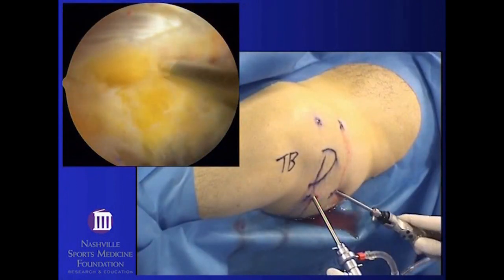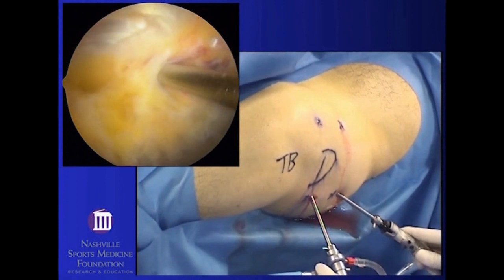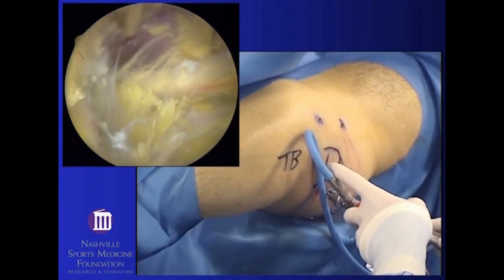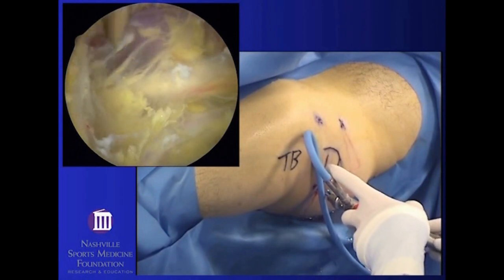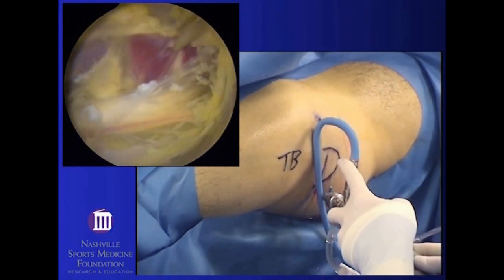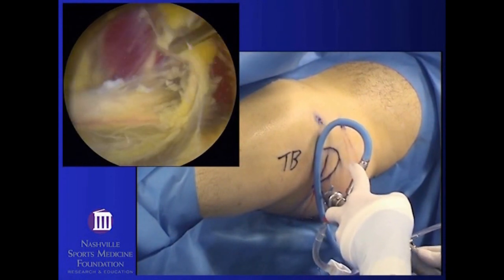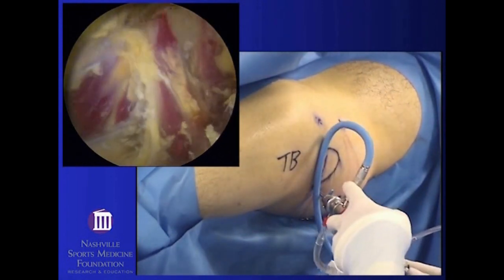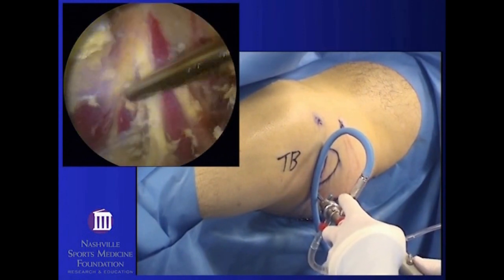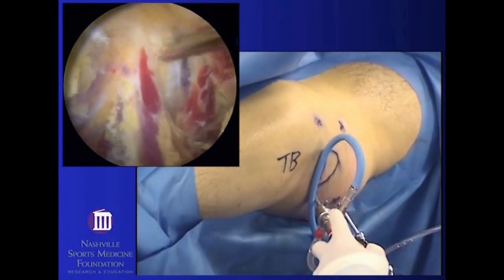Once this tissue is cleared, the sciatic nerve will come into view running horizontally at the bottom of the screen. That's the nerve running across the bottom, with a small nutrient vessel within its substance. The piriformis will be running perpendicular to the nerve, running from top to bottom. This is the lower edge of the piriformis over the top of the sciatic nerve.